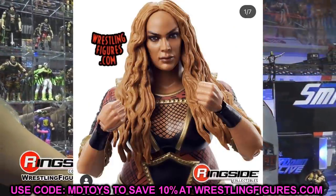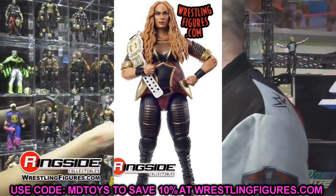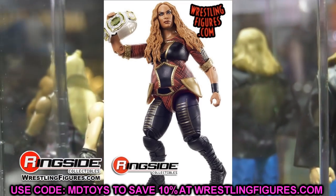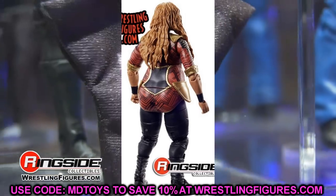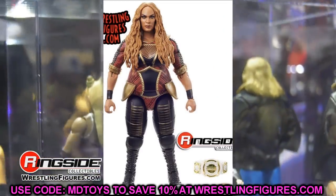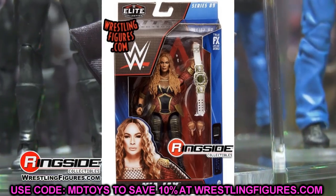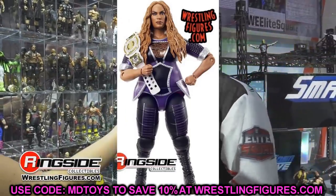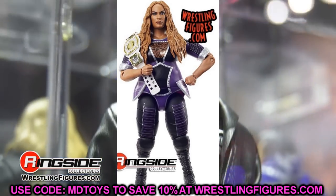Moving on to Nia Jax — we have the regular version in red and a chase variant. The head sculpt looks fantastic; it captures her likeness very well. She comes with the Women's Tag Team Championship, the other side of the Elite 82 Alexa Bliss title. Seven series between the two is a bit odd — I feel like one to two series is the right gap. Seven series is almost a year apart.